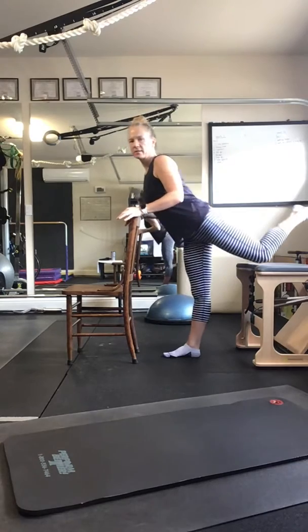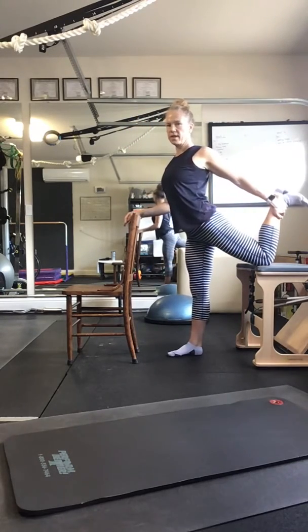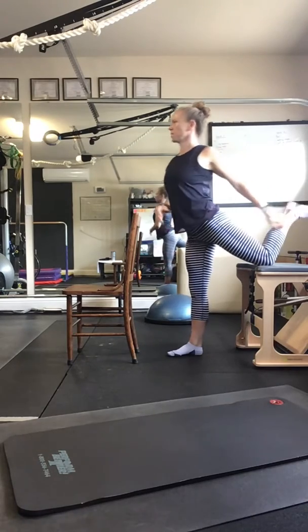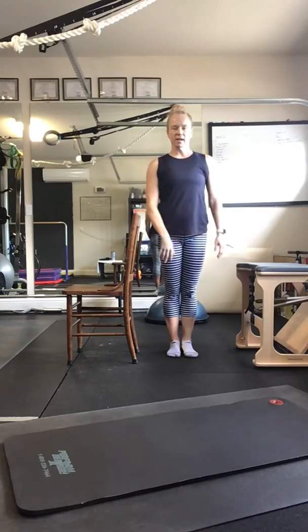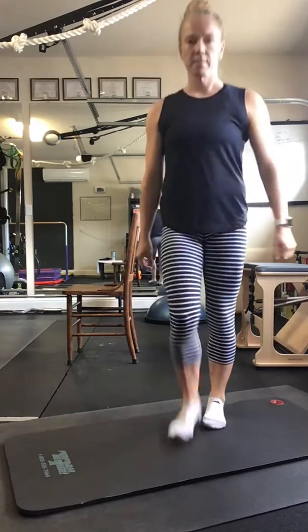Extend your leg back out on top, keeping your knee on top of the chair, grab your ankle, flex your foot, and try to extend your leg back. Belly is drawing in and up. Hopefully that helps you move your body around — not too intense, but just to feel good. A good little routine — just message me if you have any trouble or any questions.